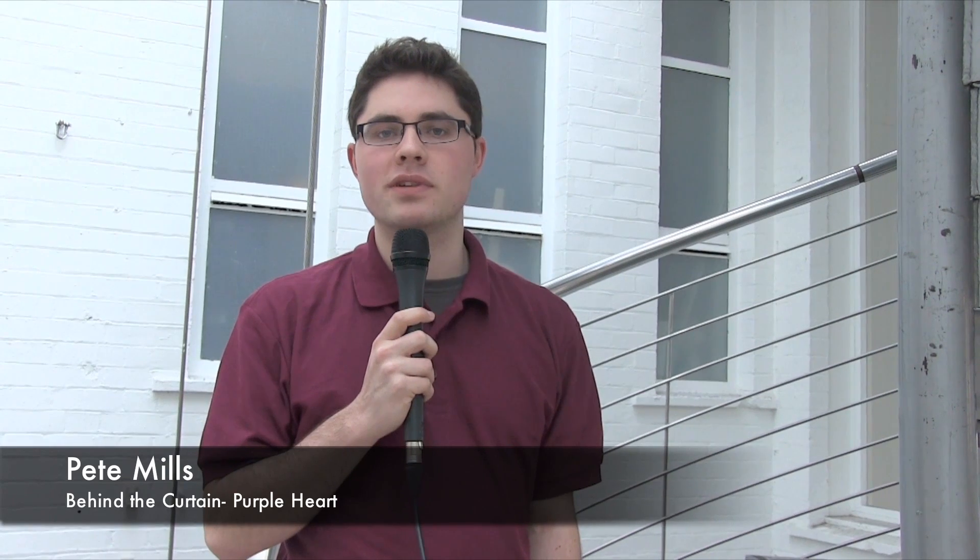Hi, I'm Pete, and you're watching Fuse Behind the Curtain. This is the first installment of our MIFTA season special, and this time we're looking at Purple Heart.